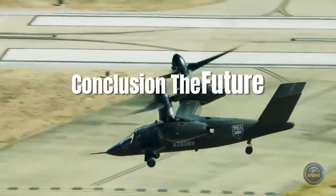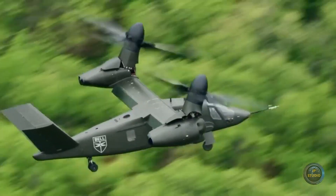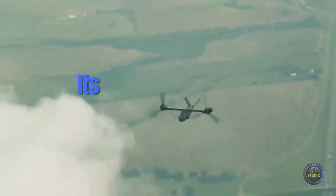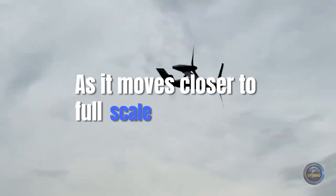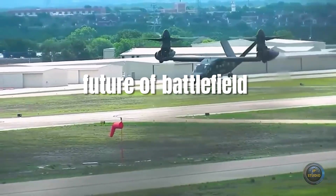The Bell V-280 Valor is poised to revolutionize military aviation, offering unprecedented speed, range, and versatility. Its ability to perform multiple mission types while reducing logistical burdens makes it a critical asset for future military operations. As it moves closer to full-scale deployment, the V-280 Valor represents the future of battlefield dominance.